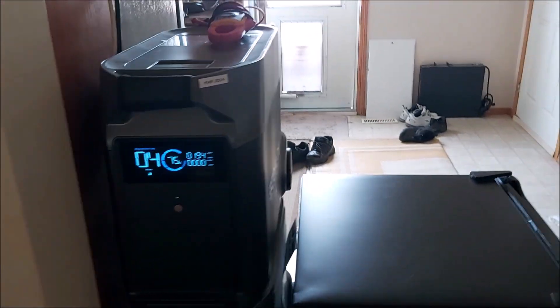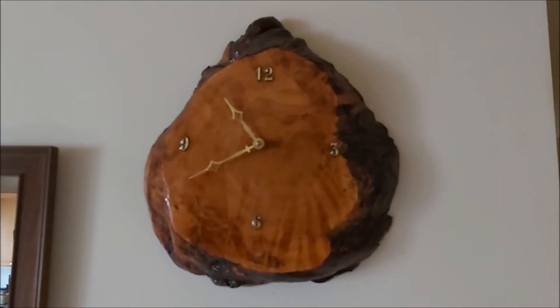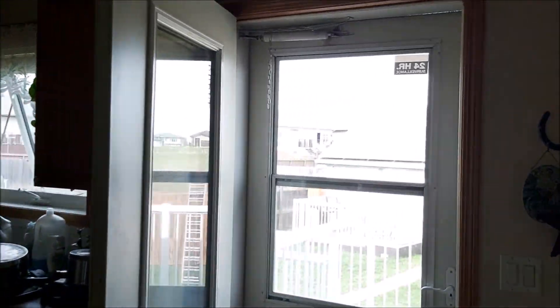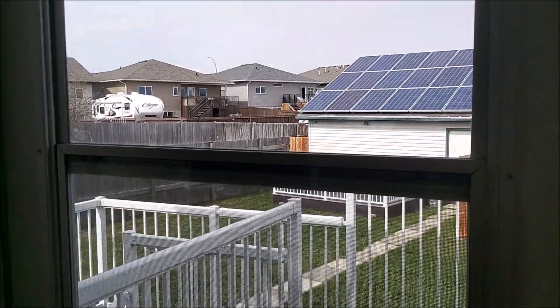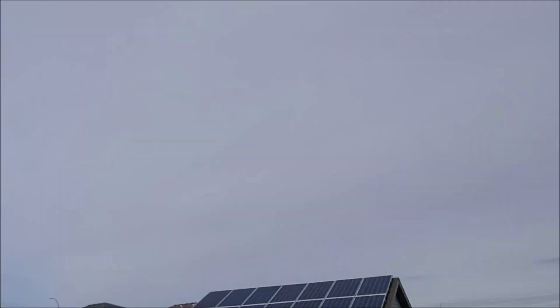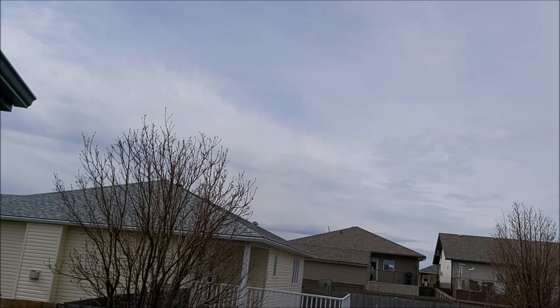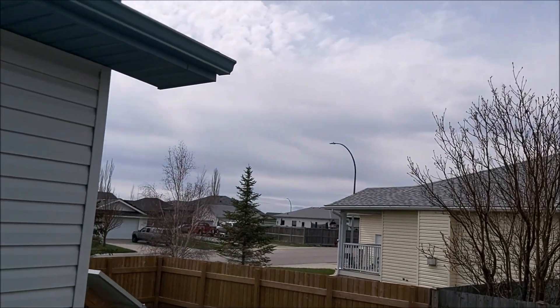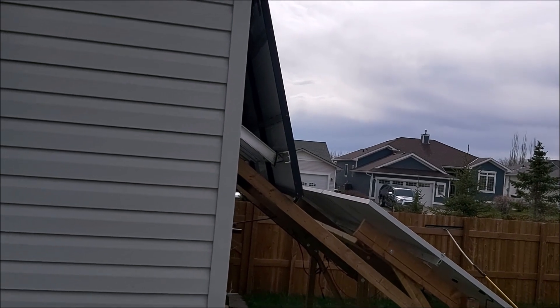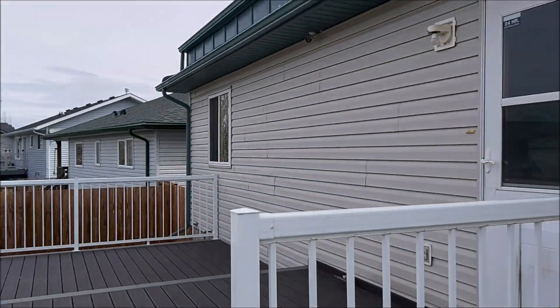1300 watts — and it's cloudy out. It's 10:40 a.m. I'm impressed with this new array — 545-watt panels. Full cloud. The sun is behind the clouds and I'm peaking at 1400 watts already.